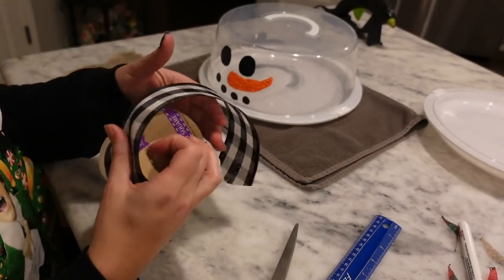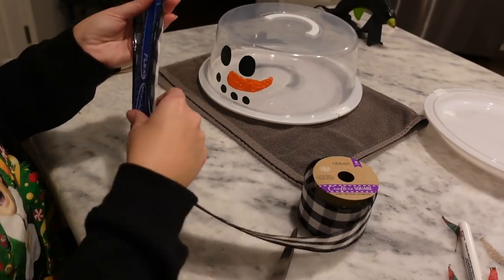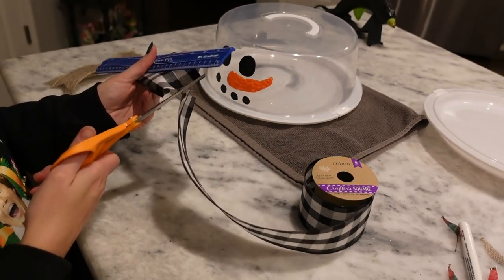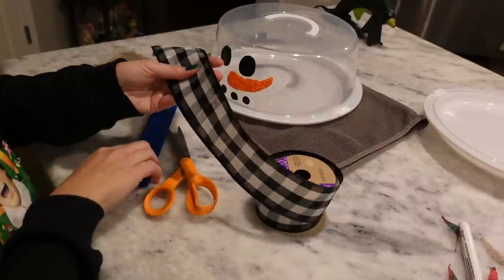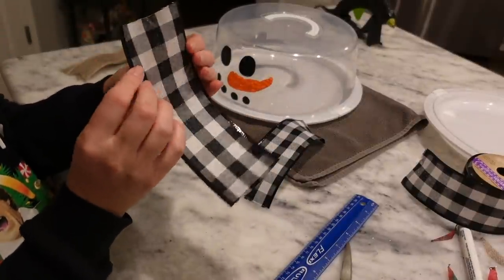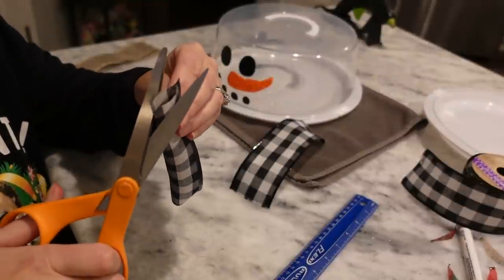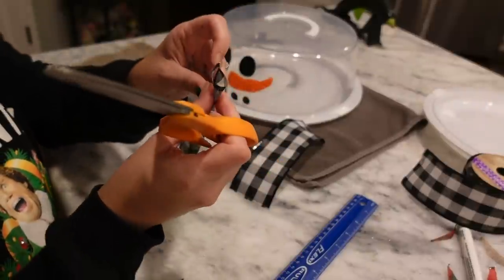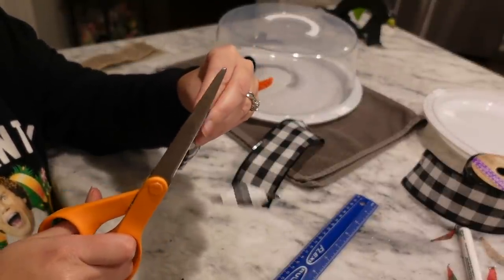I'm going to use the black and white Buffalo check ribbon from Dollar Tree — this is actually from the Halloween section, but you can use any ribbon you want. I'm cutting mine at eight inches, and I'll cut two of these. To dovetail the ends, you fold the ribbon over in half and take your scissors along the seam where it's folded, then cut up at an angle — and it gives you that perfect dovetail. Do the same thing on both ends of each piece.